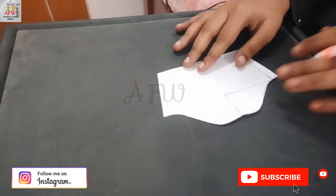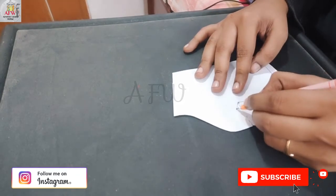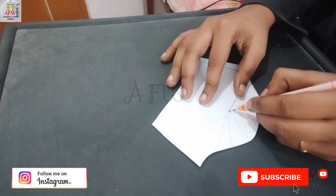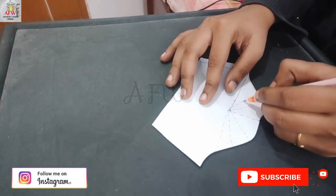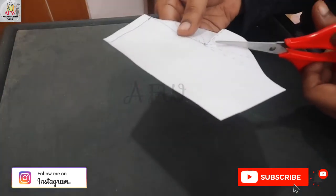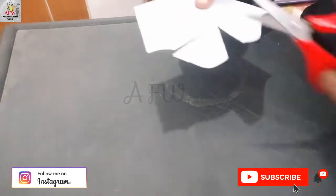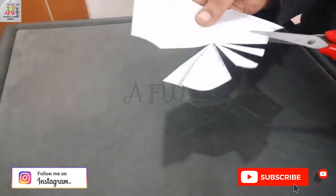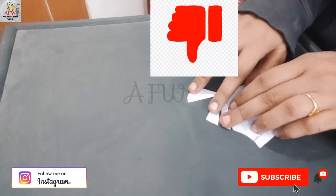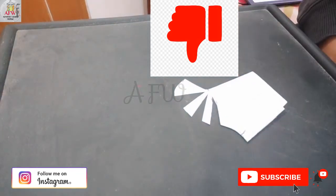Generally to prepare a cowl sleeve, many follow the slit-and-spread method. After preparing a normal sleeve, we mark some lines according to measurement, then cut on those marks and slit in this way. After slitting, we spread in this way. I feel this consumes more effort and our valuable time.